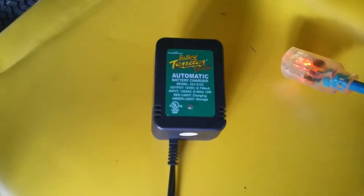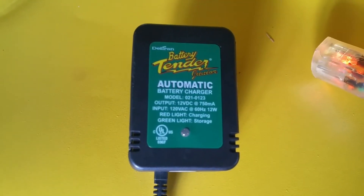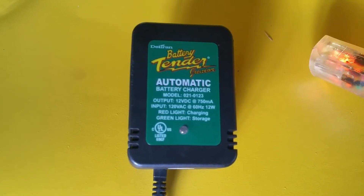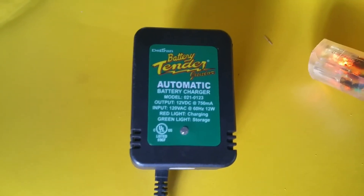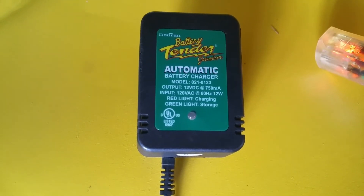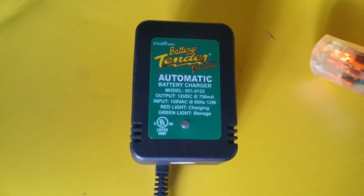I posted a couple days ago about this battery tender being bad. The light on the bottom would just flicker green really fast like a strobe light whenever you plugged it in, whether there was a battery attached or not. I did some digging and found another video with the same battery tender model.